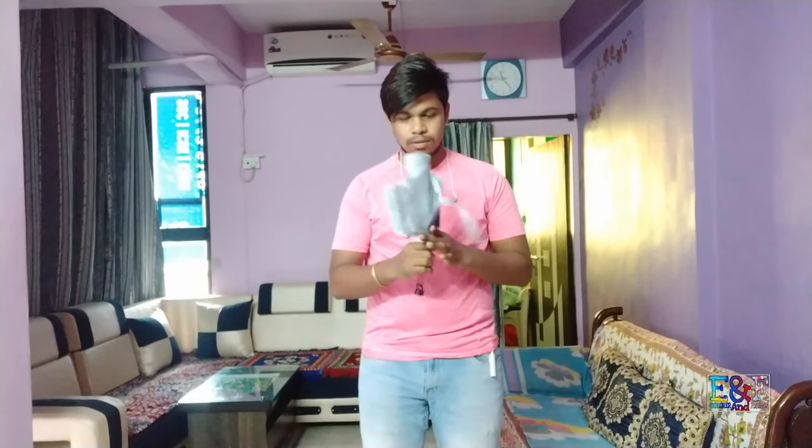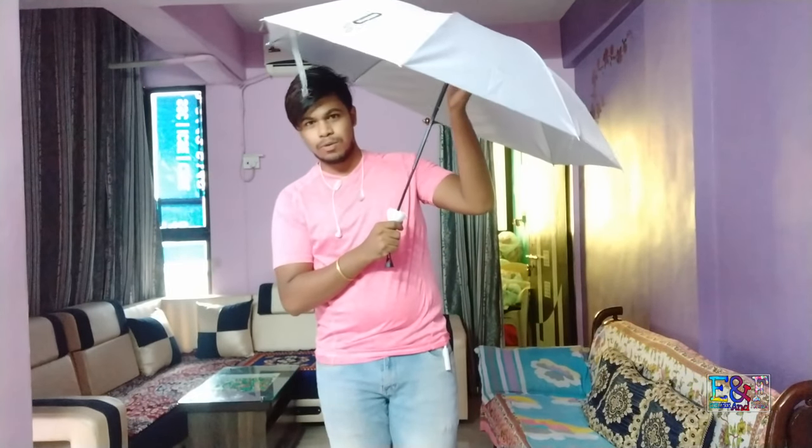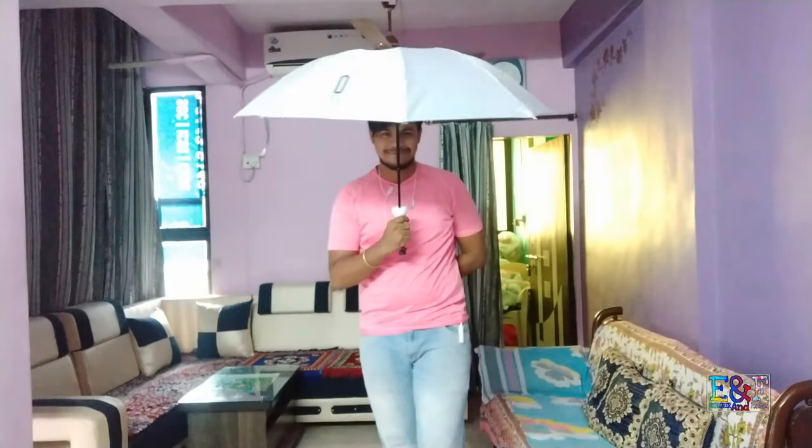Now this is an umbrella. Open it normally — you need to open it normally. Extend it. And here too, a little push. You need to open it like this. You see?